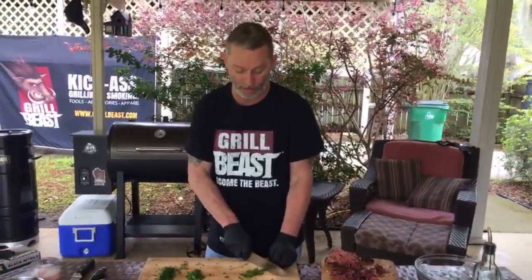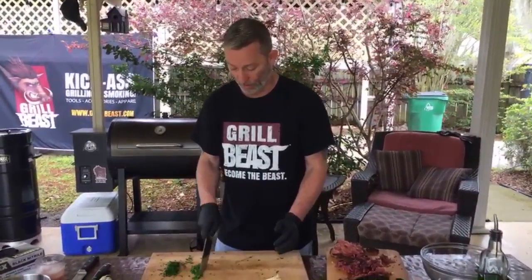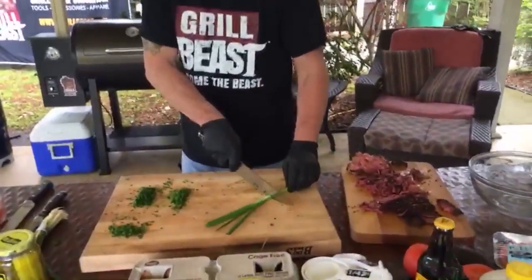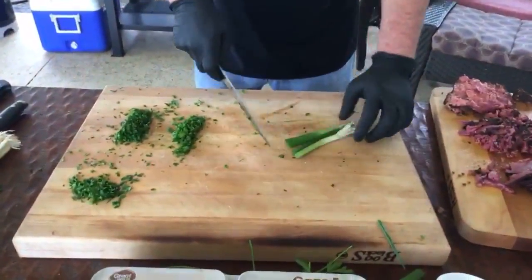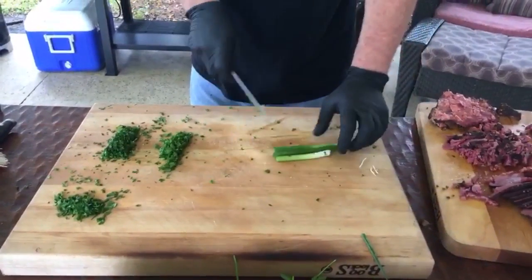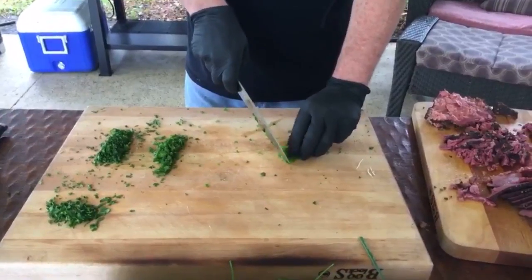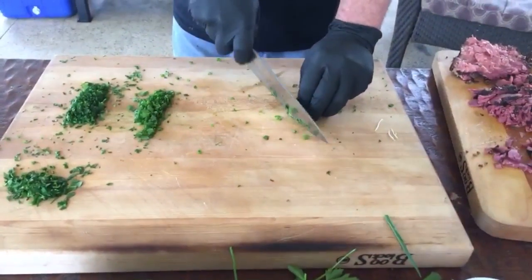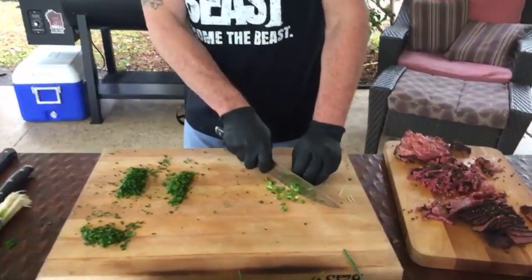Did anybody have fun yesterday? All right, we've got our chives. Debbie Reynolds said yesterday was her husband's birthday — perfect day for a beer-drinking Irishman! No kidding — every day is a perfect day for a beer-drinking Irishman. As you can see, I'm not a professional chopper.